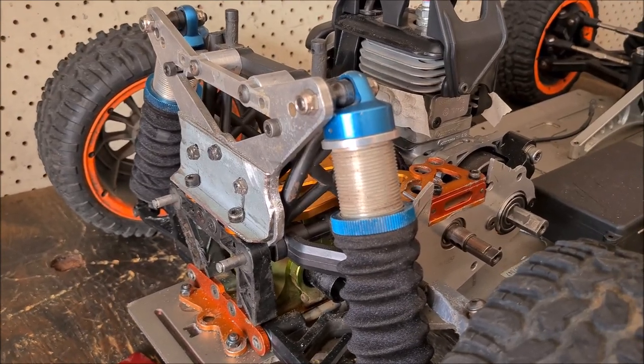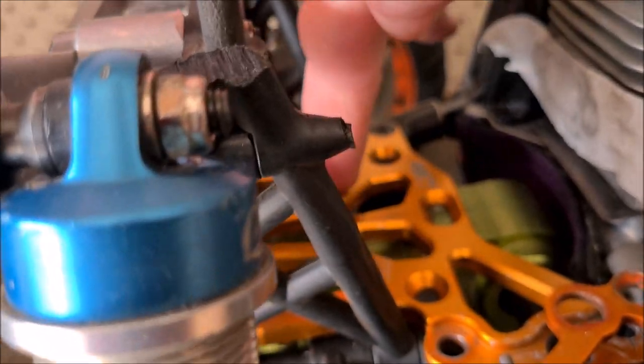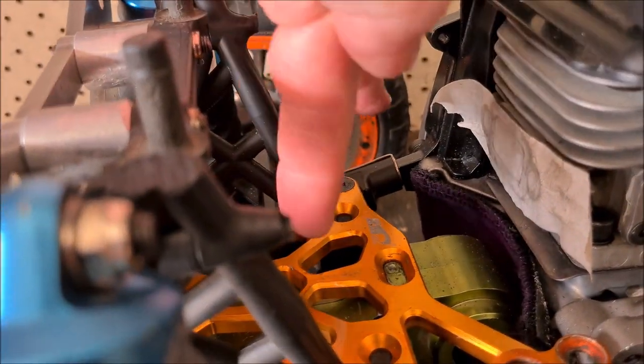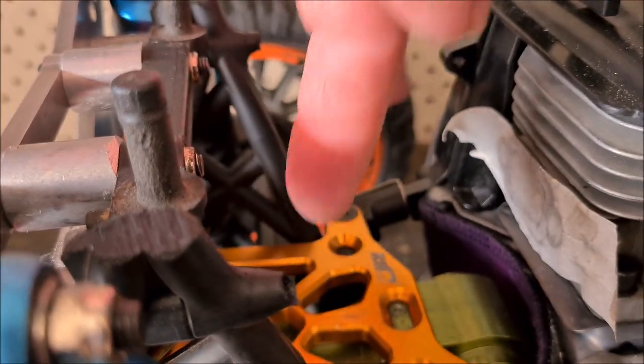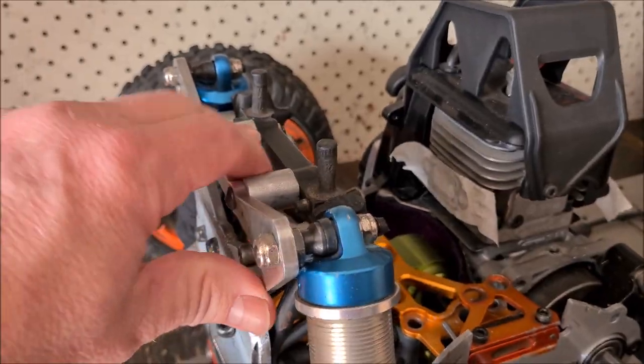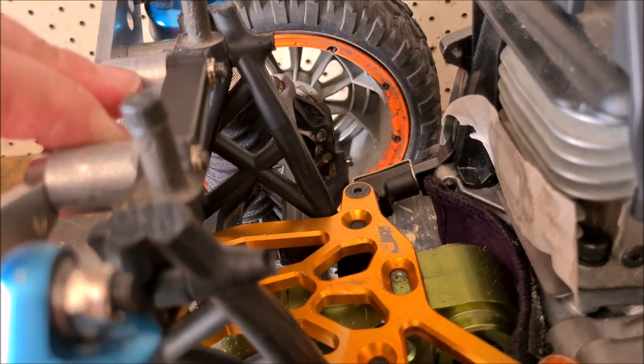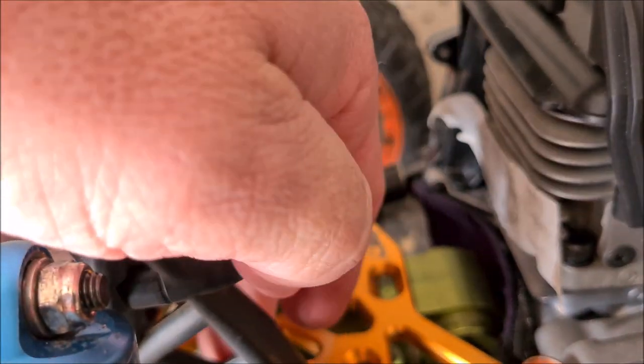I'll be pulling it apart and just making up a bracket in the middle — two right angle brackets either side of this shock mount. We'll go from there, so I'll bolt it to this alloy.